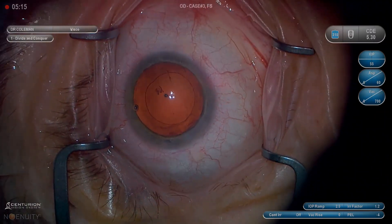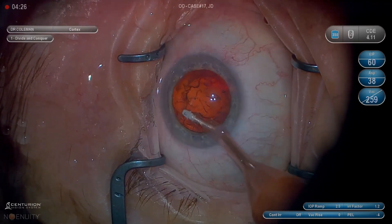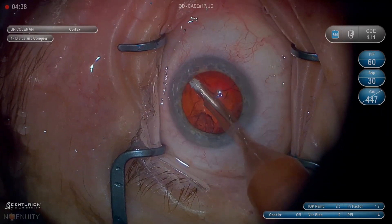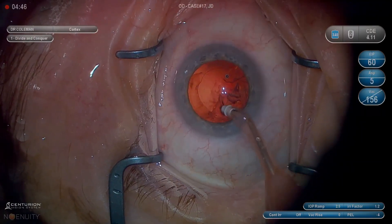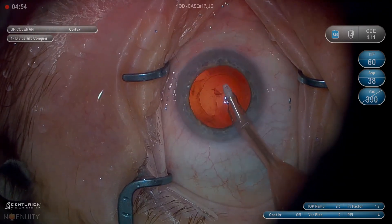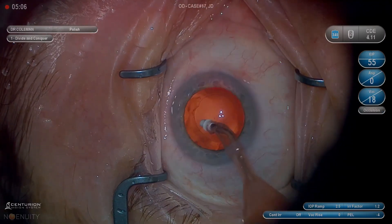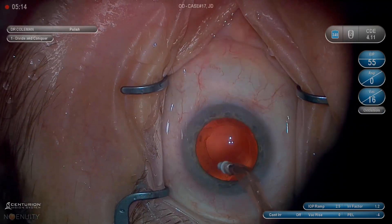In the nucleus video I talked a lot about taking the nucleus in quarters, and I'm a big proponent of that — and also of going fast when you're in a safe position and slowing down when things are more risky. Cortex is exactly the same. My plan when going in to start the cortex is basically to take it in quarters. I want to move in an arc and engage a big swath of cortex, not take it in little pizza-pie slices one at a time. There are a few reasons for that: number one, it's faster; number two, it's safer; number three, it gives you less tension on the zonules.